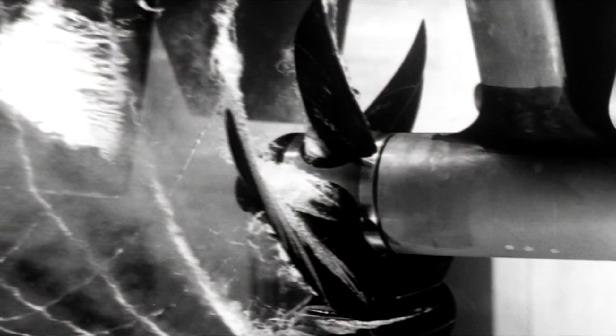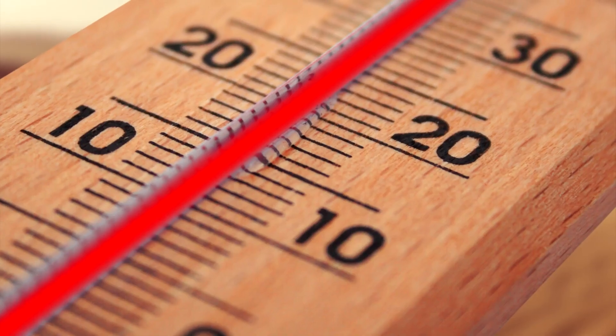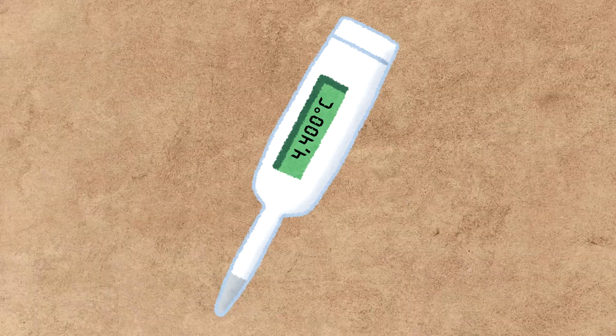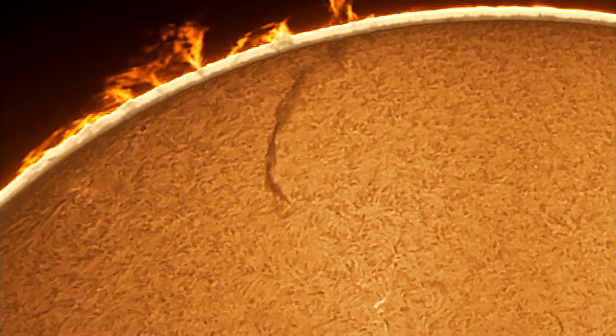Their punch is so powerful it results in cavitation bubbles — water vaporizing due to extreme speed. These bubbles collapse with a faint flash of light and generate temperatures as high as 4,400 degrees Celsius in the surrounding water. That's nearly as hot as the surface of the sun.